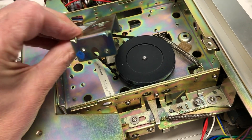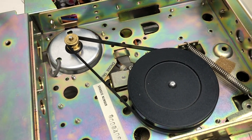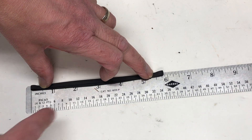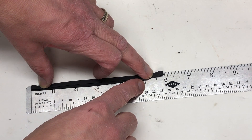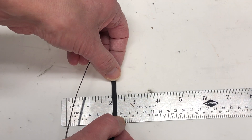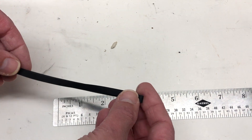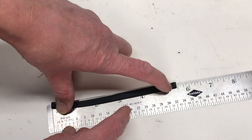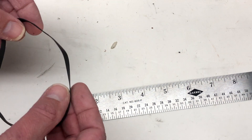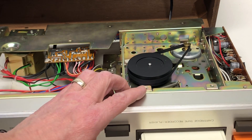Take those three screws out and the bracket comes right out. Oh my gosh — what wonderfully easy access to that belt. This is the original belt. Trying not to stretch it, it looks like it's about five and maybe seven-eighths inches, and three-sixteenths of an inch wide. The replacement belt I found is coming in at just about five and a half, quarter-inch wide, so we'll see what happens. That's on there — I'm going to put the tape in just to see if it spins.